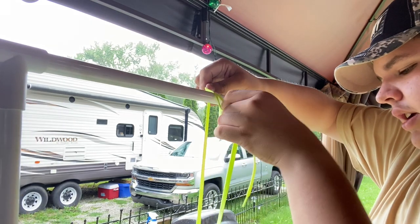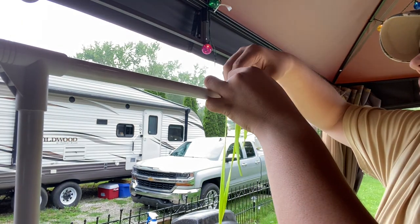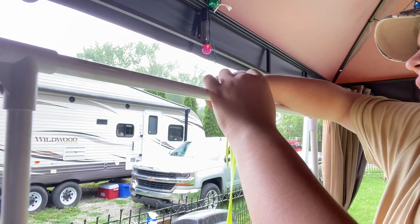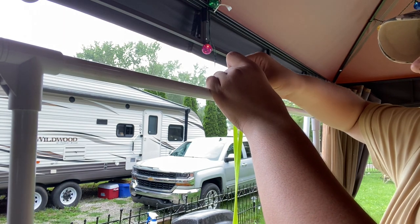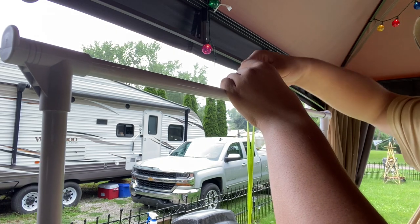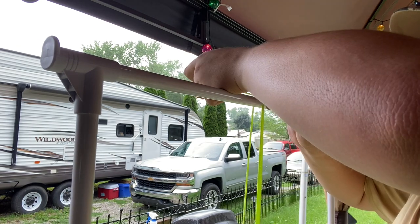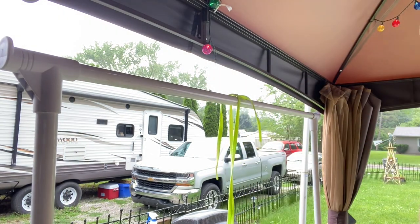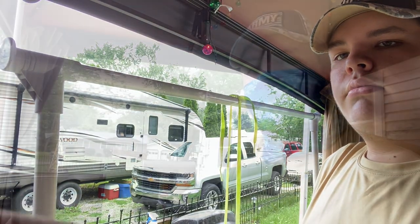Pull the string as high as you want — if this belongs to your parents, make sure it's high enough that it won't touch anything. String it around, make one loop, then make another, pulling it as tight as you can physically get it so it doesn't come off. And like that, the string is on there and you're ready to paint the gun.